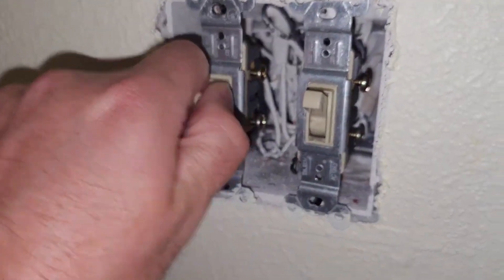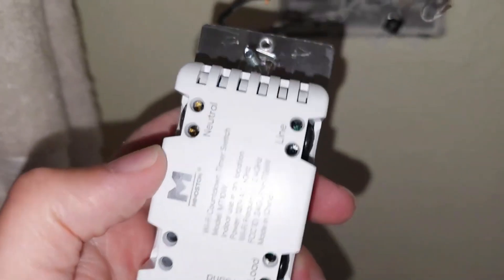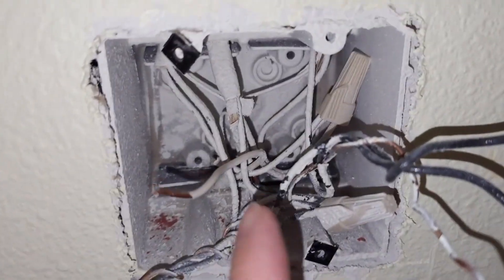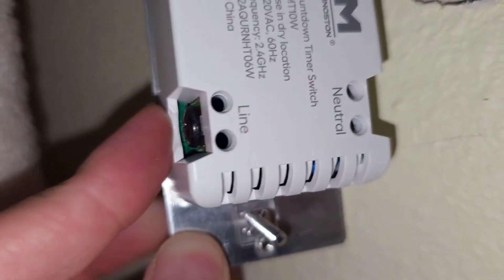Now we're just gonna pull these bad boys out of here. The only thing you want to do is make sure that you find your neutral wire — my wire was tucked back here. This white one is the neutral wire.